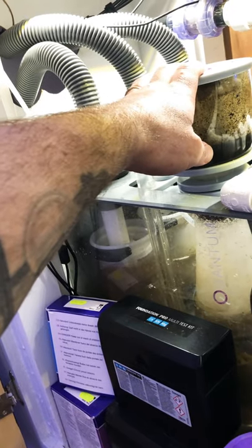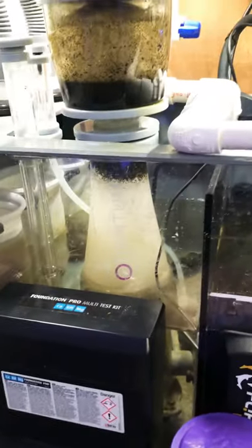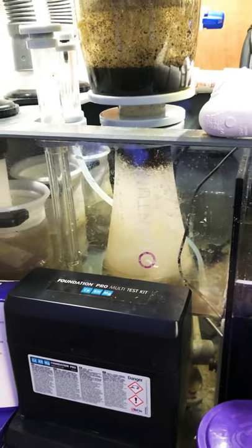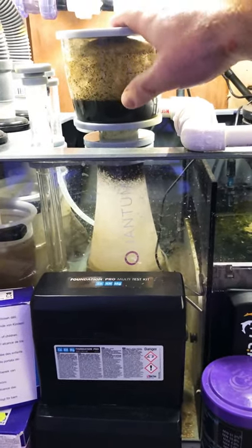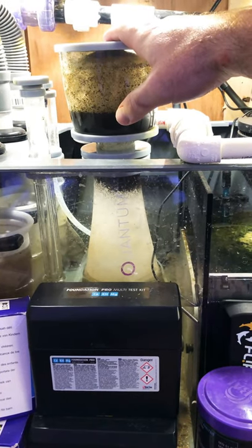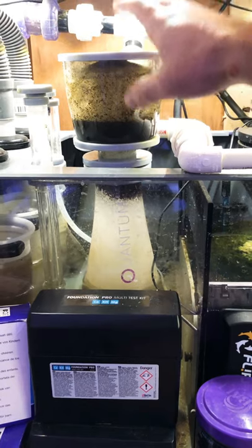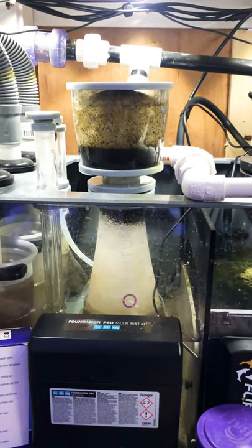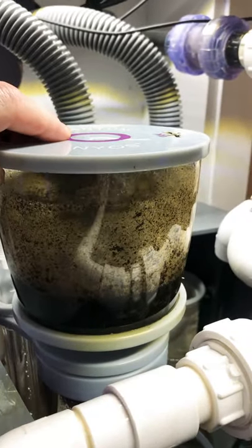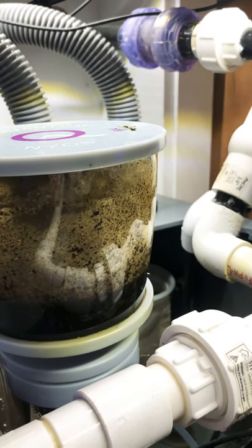I think I got the Nyos 120 skimmer and I wish I'd gotten the 150. Devin from Reef Dudes had the 120 for a while and loved it, but eventually wanted the bigger one. I do have a good number of fish and might add more, so more skimming capacity would be good. That said, I absolutely love this skimmer — it's so quiet, so easy to tune, and pulls out so much gross dark skimmate. After about four days the collection cup is already filled with dark, coffee-ground-colored gunk.